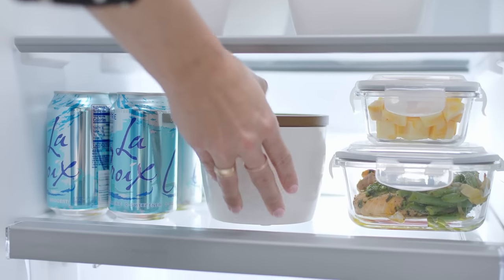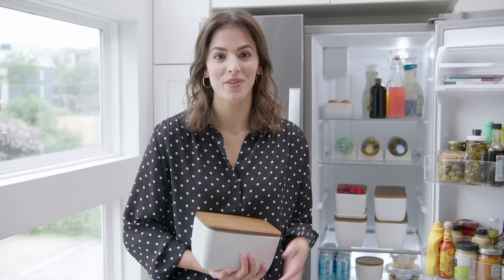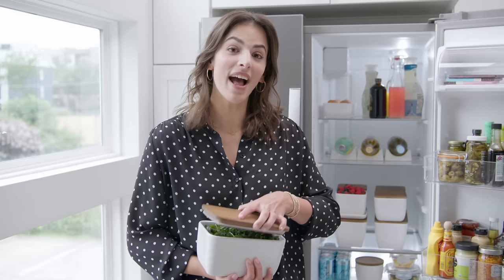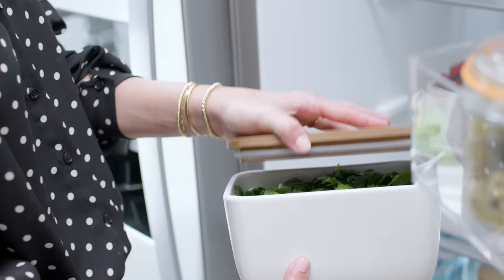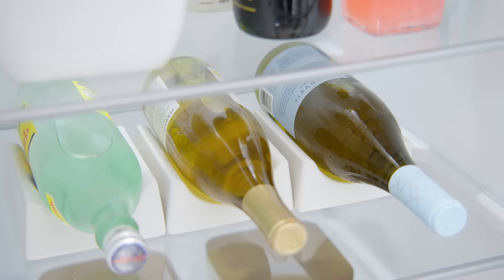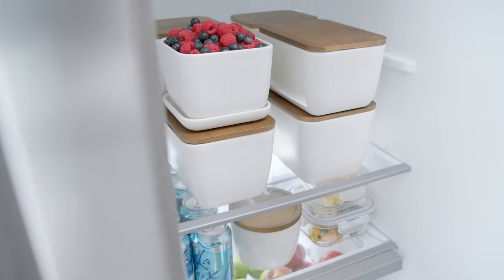A lot of my clients prefer the natural look of the Marie Kondo line. It's made with ceramic clay with bamboo lids and it's sustainable. The lids have an airtight seal to keep everything fresh, and when you add the lids the containers stack. There are even specialty containers for eggs, berries, and wine, and when you open your fridge it's a real showstopper.